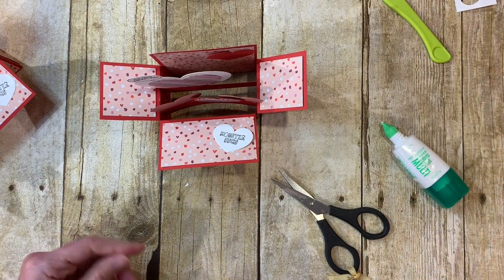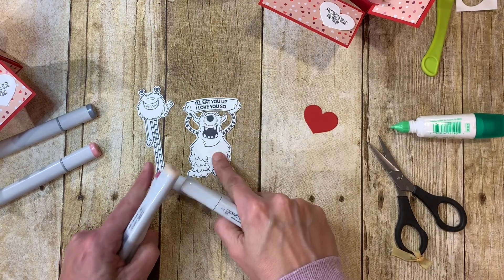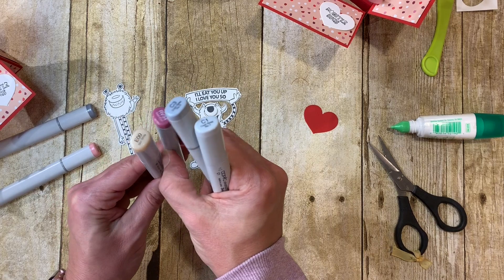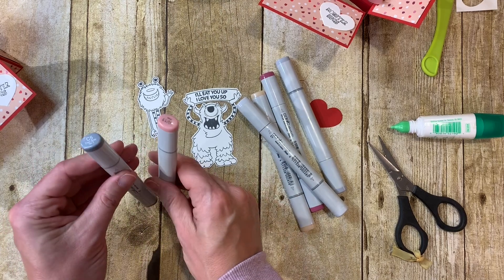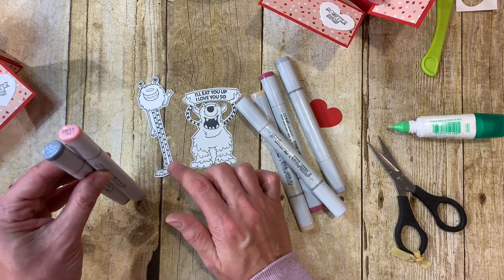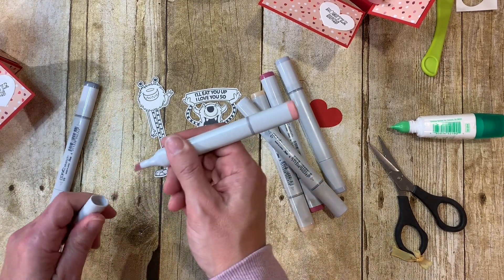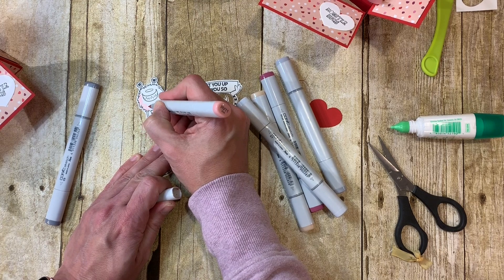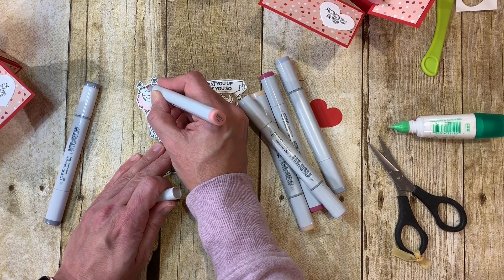This stamp set does not come with a die, so you do have to fussy cut it — I used my Scan and Cut to die-cut the monsters. I'm going to put the 'Wild About You' word bubble right on the heart and pinch and hold it. Now we're ready to color the monsters.